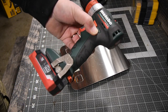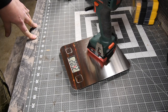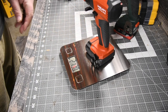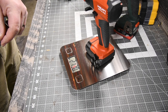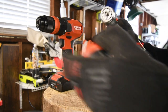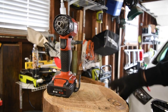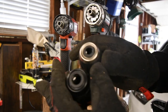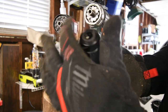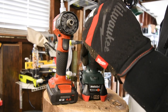The Metabo with a 4 amp hour battery weighs 2 pounds and 9.2 ounces. And the Hilti with the 4 amp hour battery weighs 2 pounds and 13.0 ounces. For the logs we are going to take the chucks out and just use the quarter inch hex inside. The Metabo has a 3/8 inch plastic chuck and the Hilti has a half inch fully metal chuck. Let's see how their magnets are.